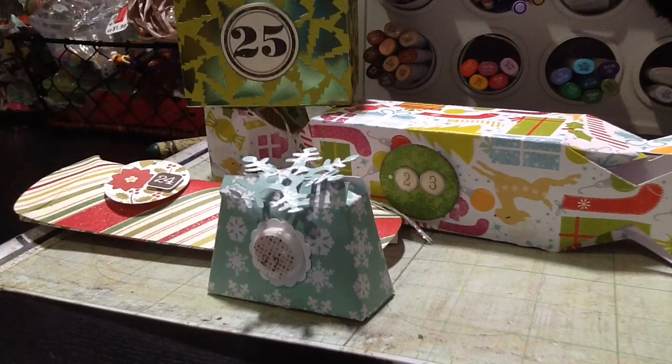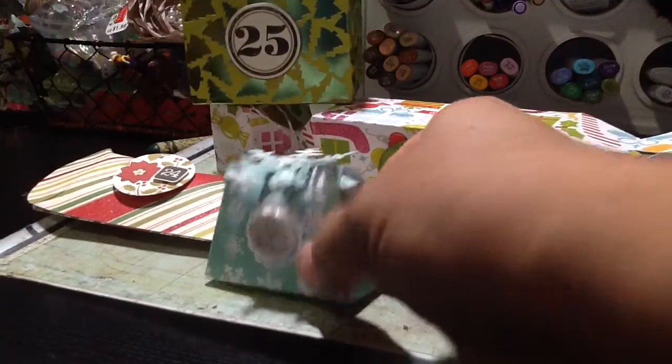Good night everyone, this is Gladys. I'm just here to let you know that I've been doing little boxes for my kids with goodies for the countdown till Christmas, and I wanted to show you right now.